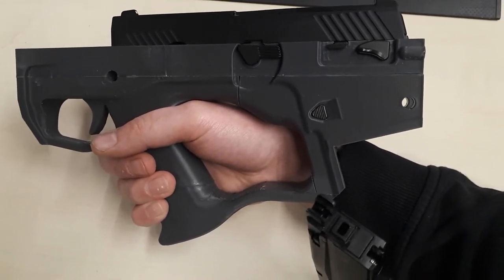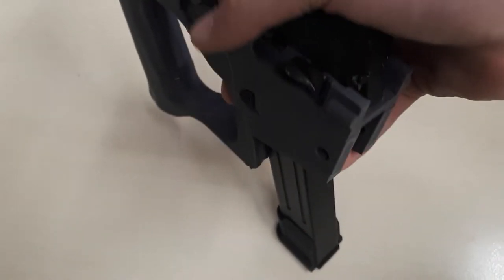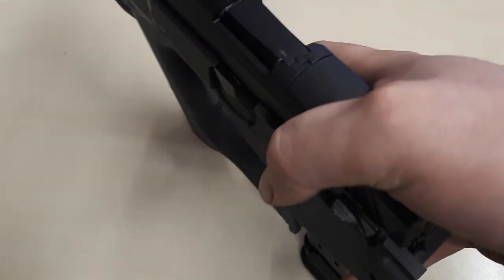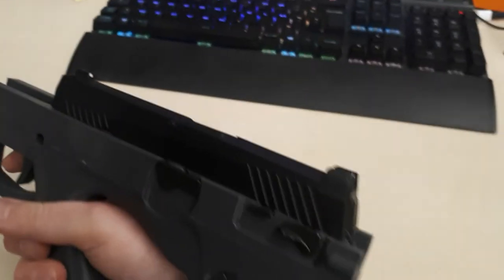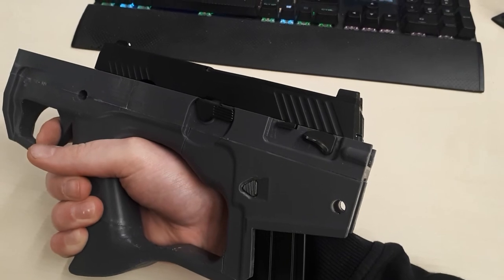Just to show you that this thing works. Putting it in is at this point still a bit of a chore. It's possible, but sometimes not as responsive as I want. It's in at this moment. The trigger is still moving a bit around, but let's say that this thing works.